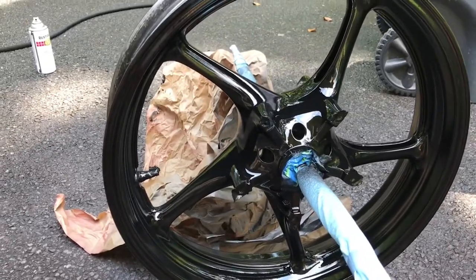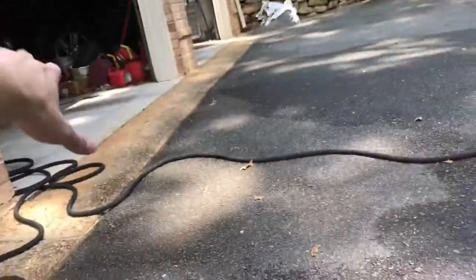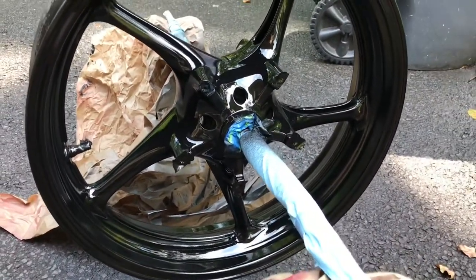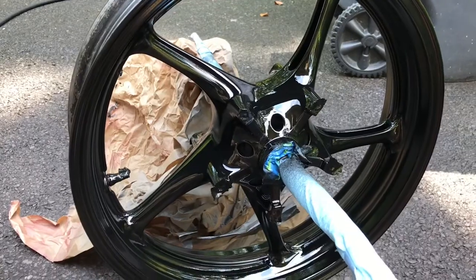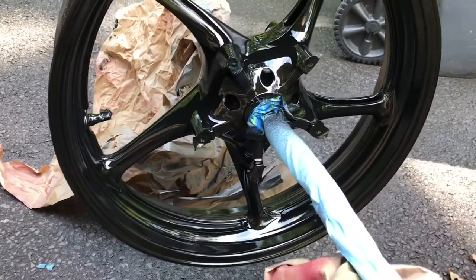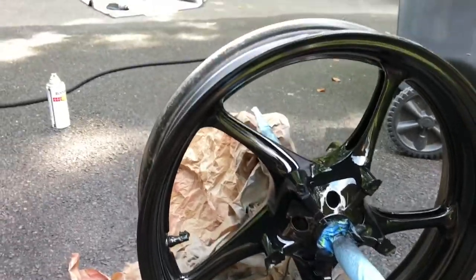In about two or three hours, we're going to take the entire thing and move it inside where bugs and things can't land on it — no floating debris, dust, stuff like that, which is going to ruin the paint. Looking good so far, let's keep at it.